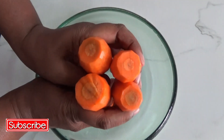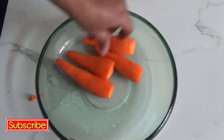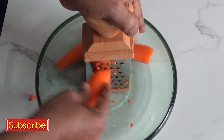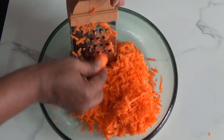Look at them — all of them are orange in color and fresh. Now let's grate all these carrots. This carrot rice is really quick and easy to make, and tastes really awesome with just a few ingredients.